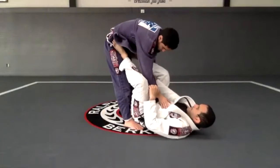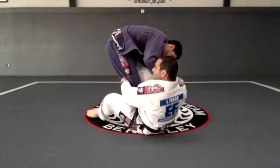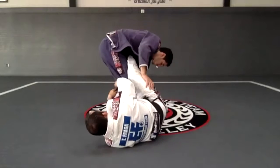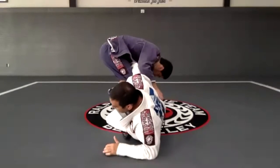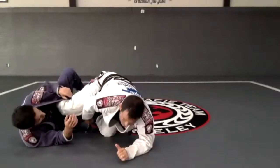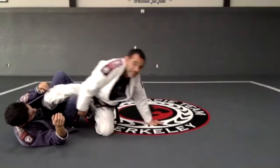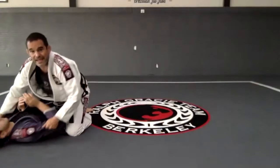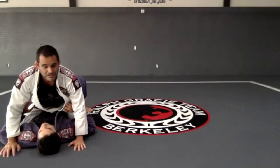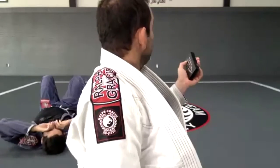Let's go again: one, two, switch — shoulder on the neck, switch, post that elbow so I can go farther with the leg, do my sweep. Knee comes between — I get my arm around, push that leg, go right here and mount. I'll give you guys a bit more time because this one is very complicated.